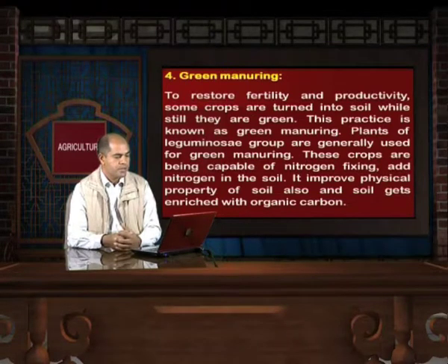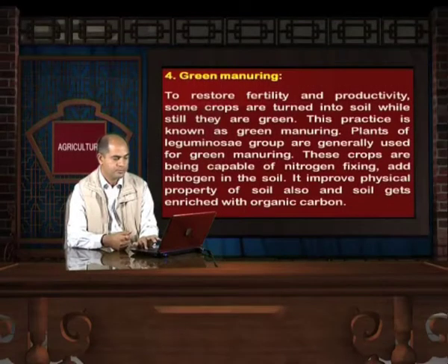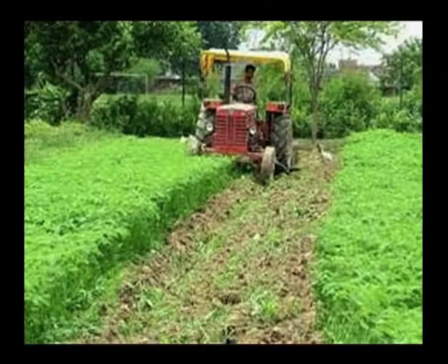Another management practice is green manuring. To restore fertility and productivity, some crops are turned into the soil while still green — this practice is known as green manuring. Plants of the leguminous group are generally used for green manuring. Being capable of nitrogen fixing, they add nitrogen to the soil, improve physical properties of the soil, and enrich the soil with organic carbon. In this picture, a farmer is turning a green crop into the field, which will become a good fertilizer for the coming crop.